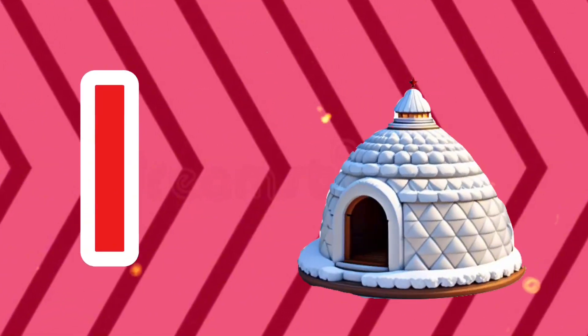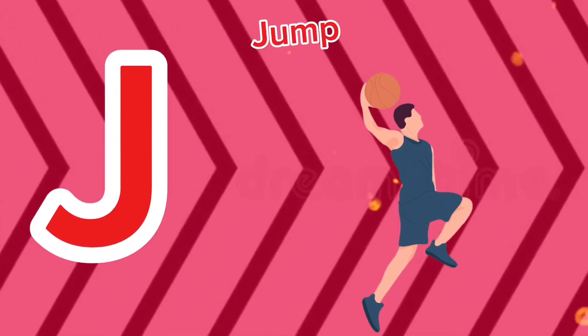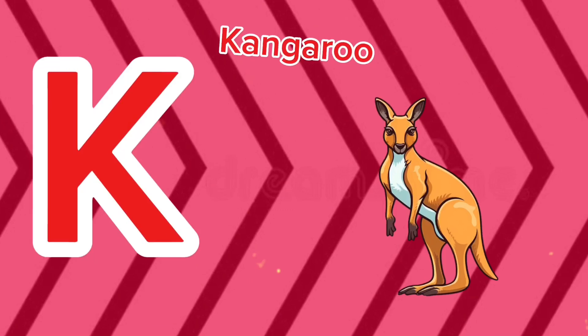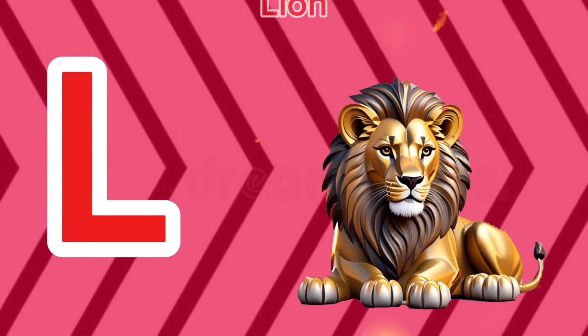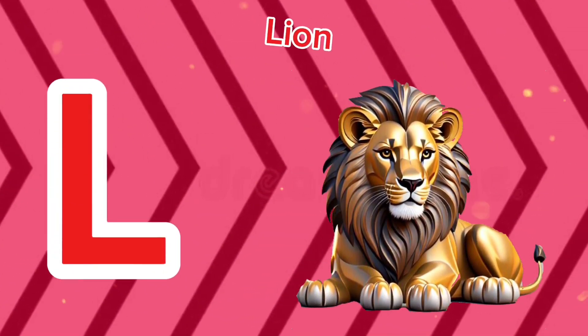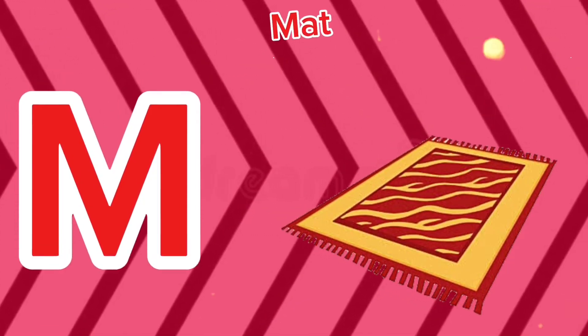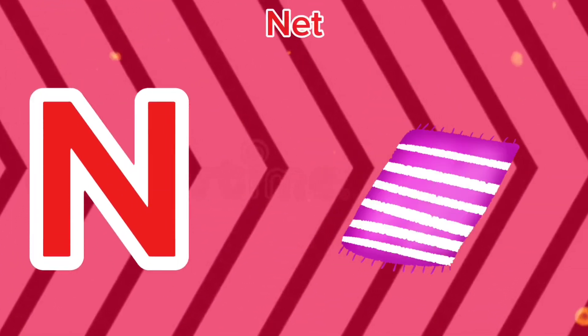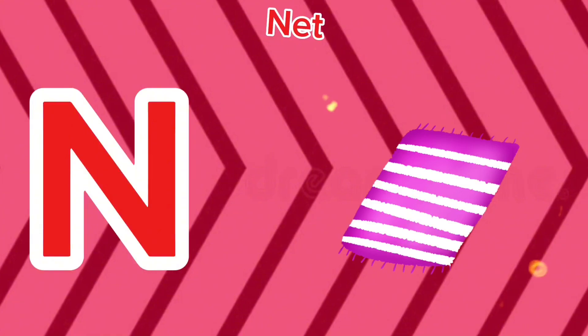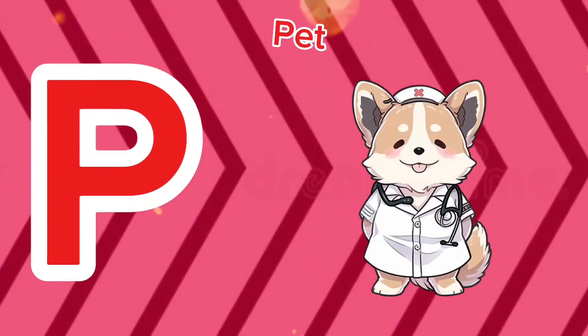I is for igloo, i-i-igloo. J is for jump, j-j-jump. K is for kangaroo, k-k-kangaroo. L is for lion, l-l-lion. M is for mat, m-m-mat. N is for net, n-n-net. O is for orange, o-o-orange. P is for pet, p-p-pet.